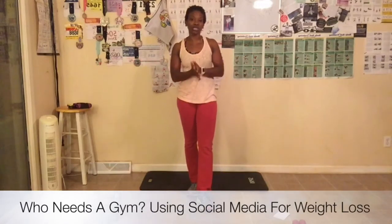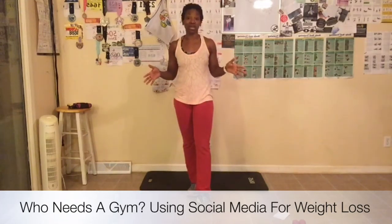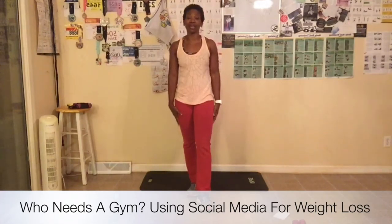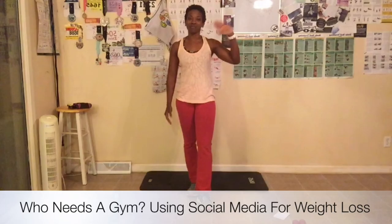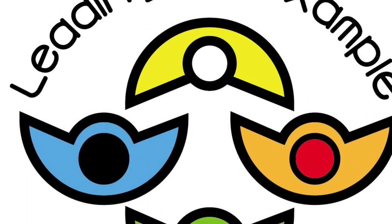Make sure you find me on social media: Facebook at Shibby Williams, Instagram at LBX Fitness (one word), Twitter and Pinterest at LBX Fitness (two words). Visit my website at www.leadingbyexample.us. If you have not yet purchased my book, get to my website or Amazon and buy my book, 'Who Needs a Gym: Using Social Media for Weight Loss.' I can't wait to start traveling, bringing the books, and signing them for you. Everybody have a great day — I will see you tomorrow for day 11. Bye!